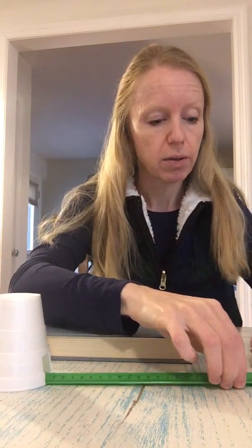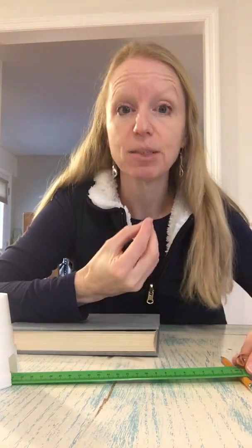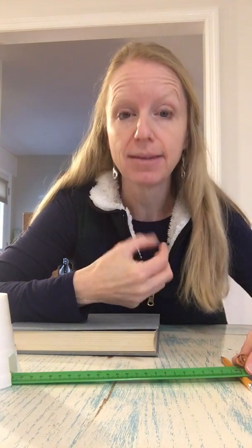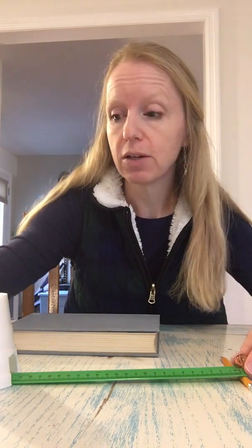Then you're going to start with the pencil as your ramp indicator. Put your pencil at this end and then we're going to use our marble. When this marble is here at rest it has its potential energy — the potential it has to create movement. When I let go of it, that potential energy will convert into kinetic energy, or the energy of motion. And we'll see what happens.